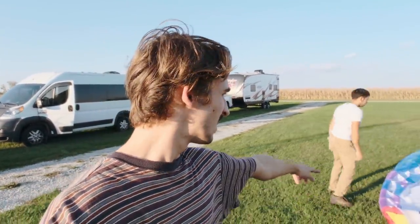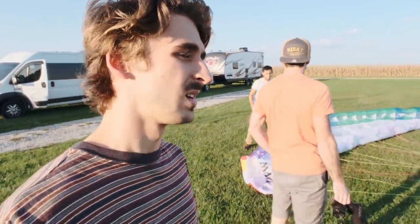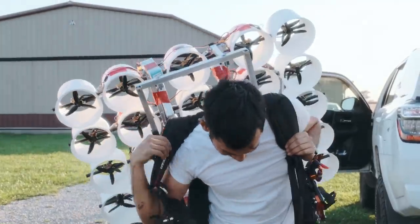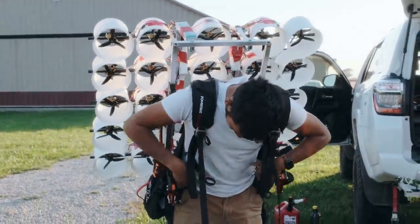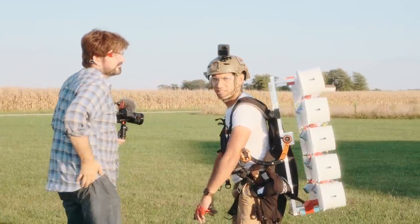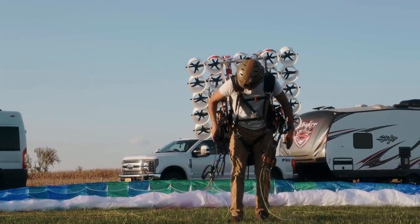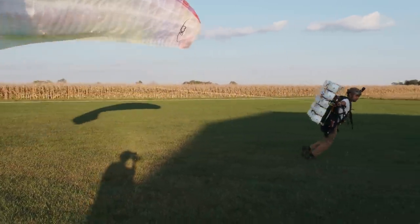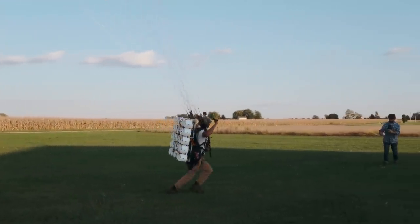This is undisclosed field number two. Peter's going to go for the first flight. Please be safe. Winds are good. Don't crash it into the hangar.